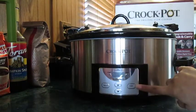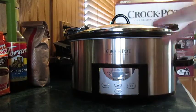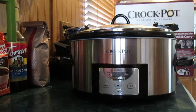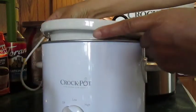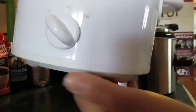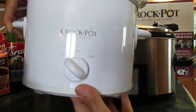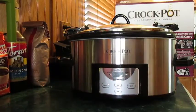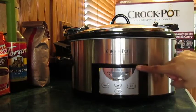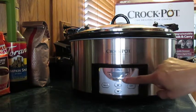My favorite part is the digital timer when you're going to cook a meal. But real quick, let me show you my old crock pot. Here it is — it does have stoneware that comes out, but it's pretty small. On the front you just have off, low, and high. It doesn't have an auto shut-off. So this new one is a really nice upgrade — you can set your timer and it automatically shuts itself off and goes to the warm setting.